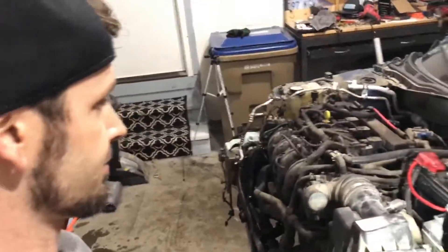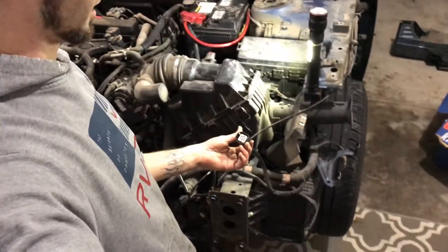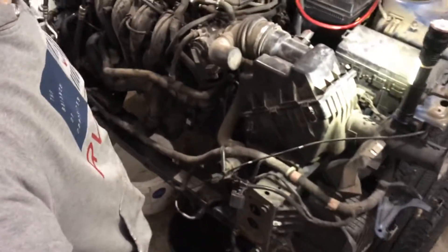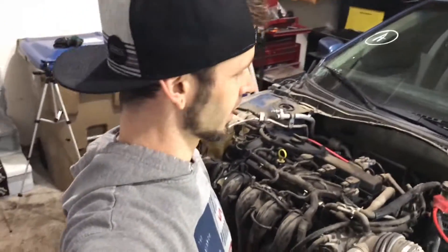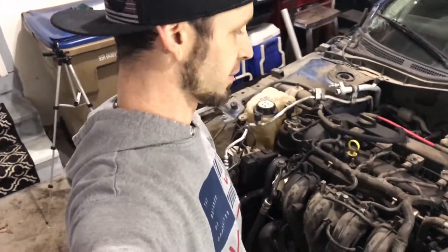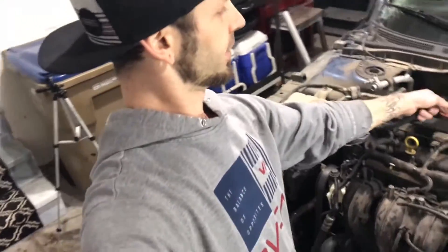I guess you get what you get, and we've got to replace that — which is fun, replacing glass in a car is not the funnest thing in the world. As you can see it's pretty dirty. I'd like to clean or wash it, but we've got so many electrical connections that are open in front of this engine, and I don't want to do any washing because that'll mess up computers and electronics.